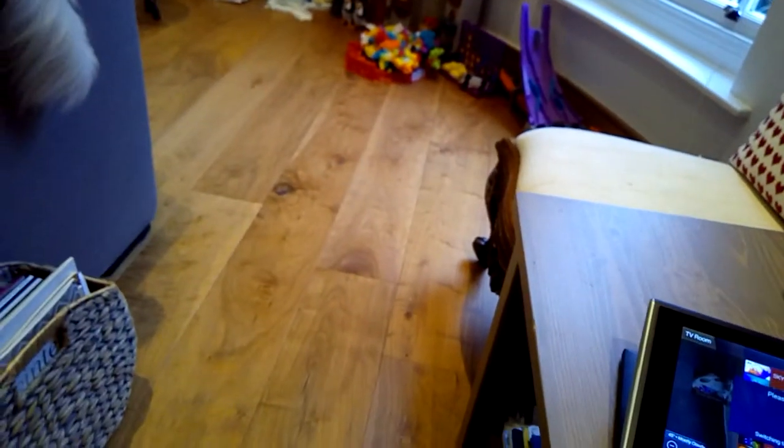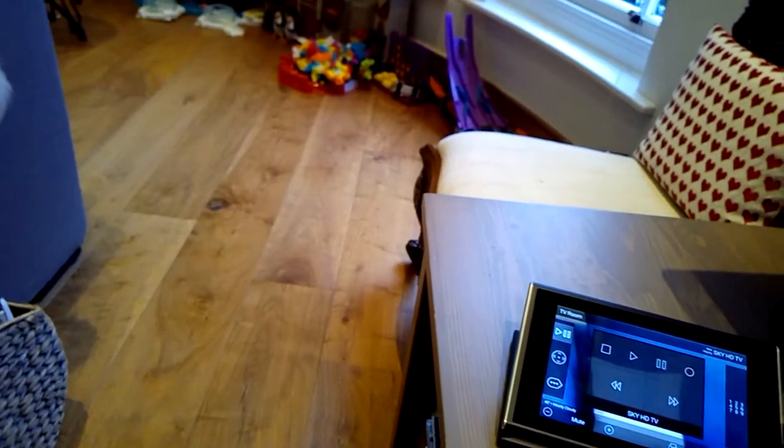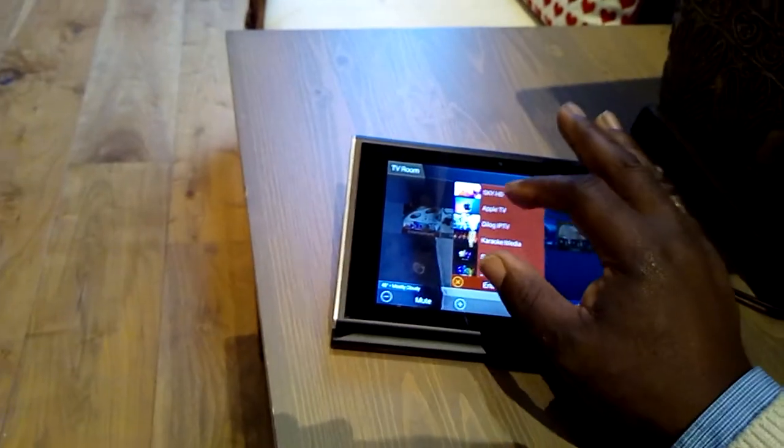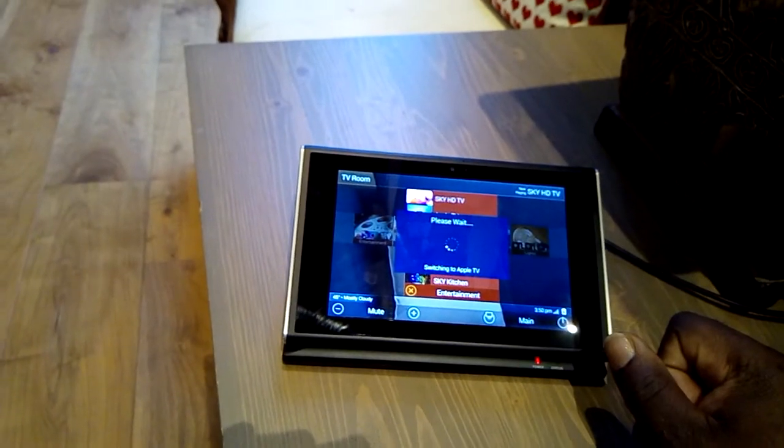We have also other feature functions included in that. Apple TV, of course, and the controls for the Apple TV will come up.